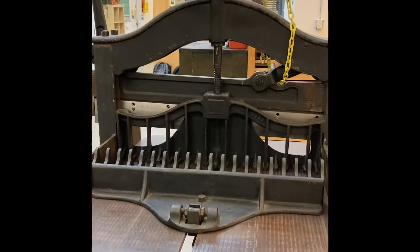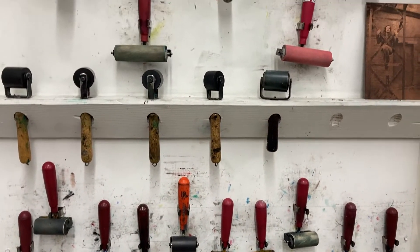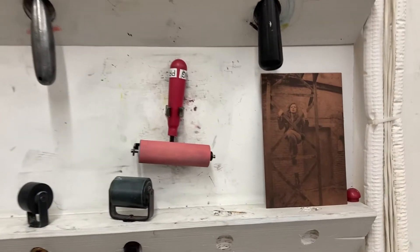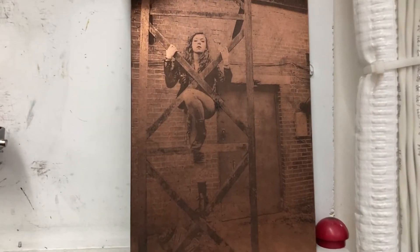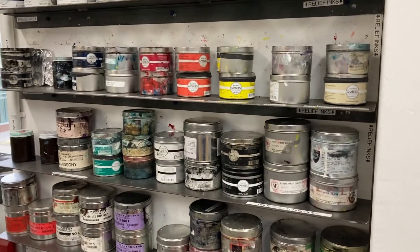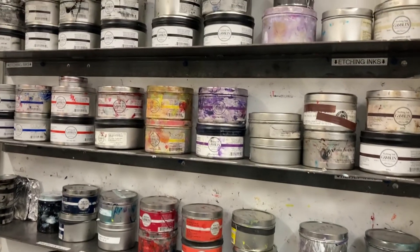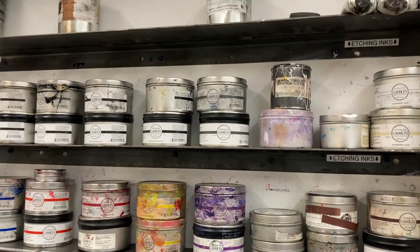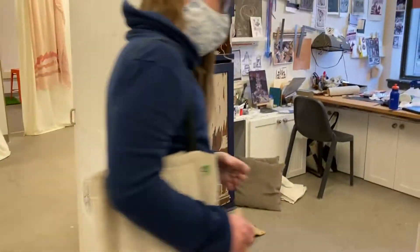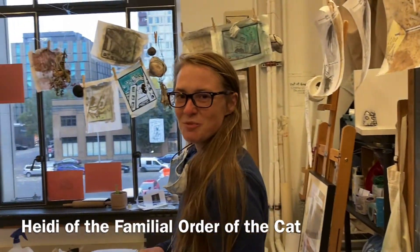It's called a guillotine. So here we are in Heidi's student studio.